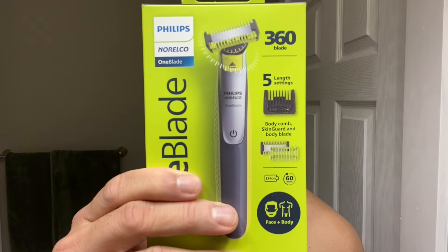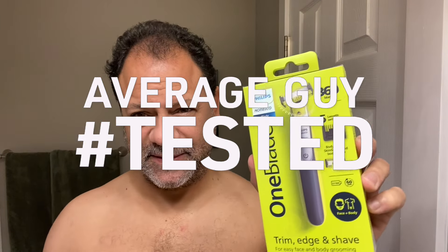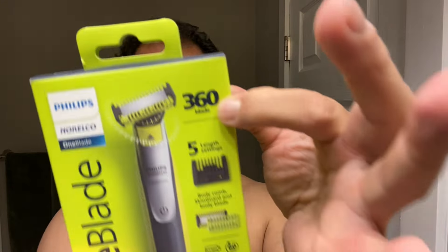The OneBlade 360 by Philips Norelco is my most favorite consumer product. If you've been around the channel for a while, you probably know that the OneBlade is the product that got me into doing shaving reviews. It's by far one of my most favorite consumer products ever, and maybe it's just been improved because they've come out with the 360 blade.